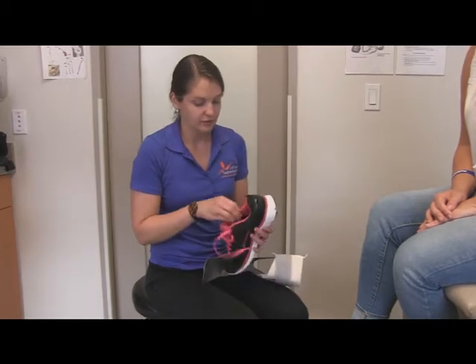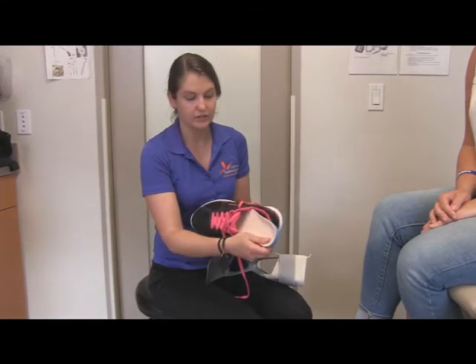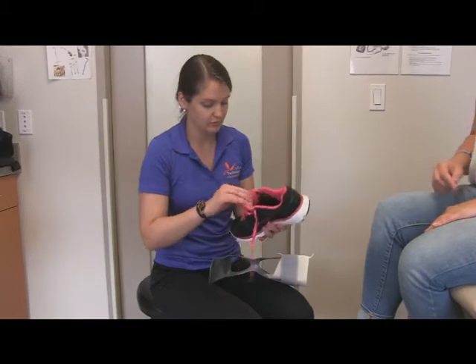In order to best fit your AFO in your shoe, if you have a removable insole that you can take out of the bottom, it will make extra room for the brace in your shoe.